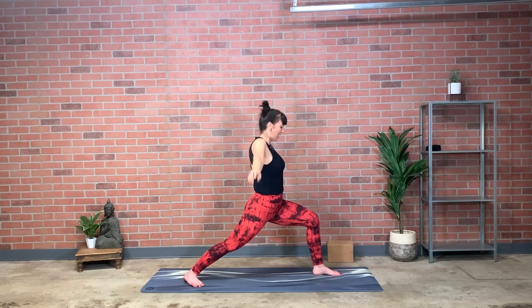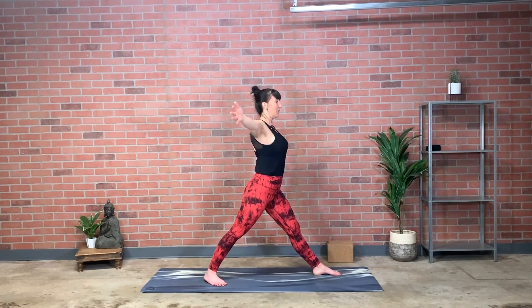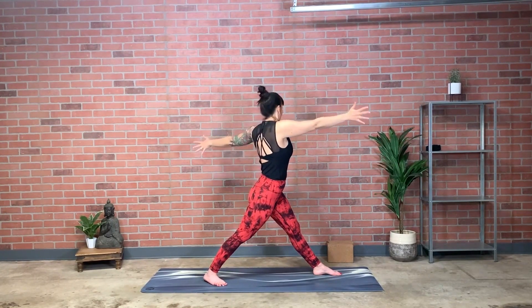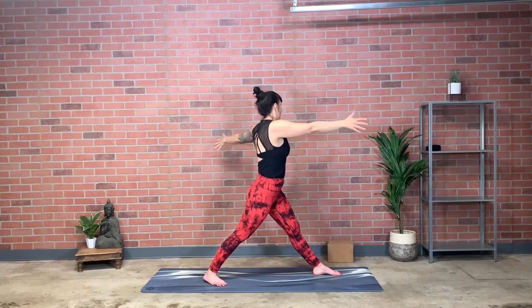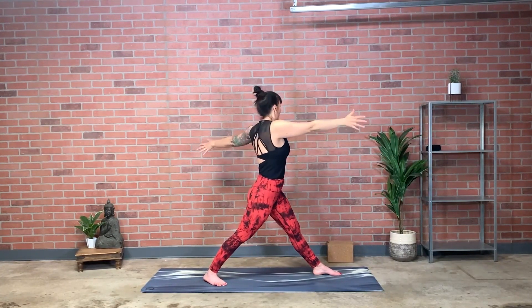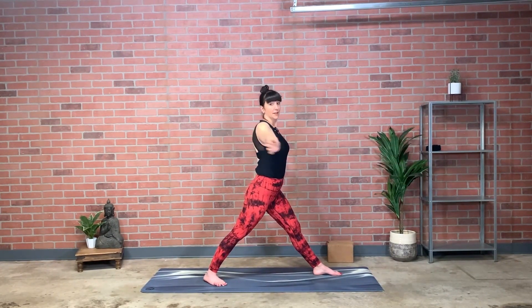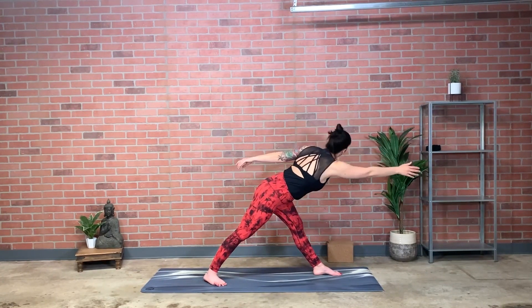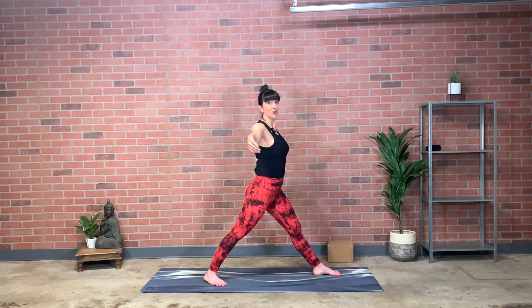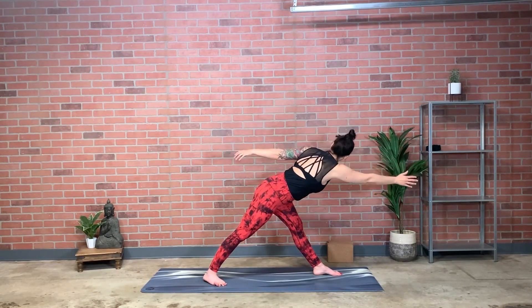Bring hands to hips, straighten the front leg, back foot comes in like a footprint. Arms reach horizontal, wide, palms facing forward — take a breath in. Exhale, work on the rotation left. Do this a few times, trying to find that active spinal rotation, then adding a little bit of leaning as you rotate and coming back up and out of it. Spiraling and reaching — can you feel how that spiral and reach actually impacts the outer left hip? Work to stabilize the left hip in and back.